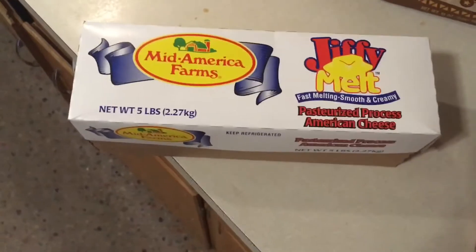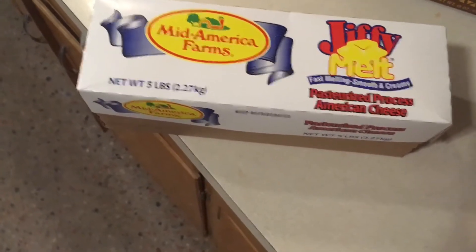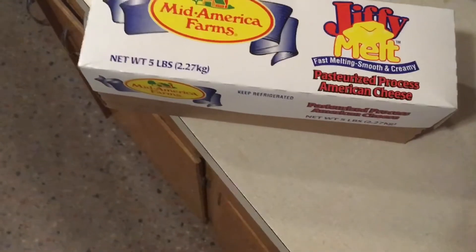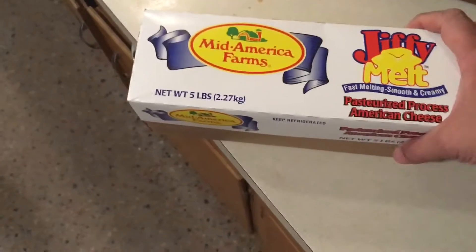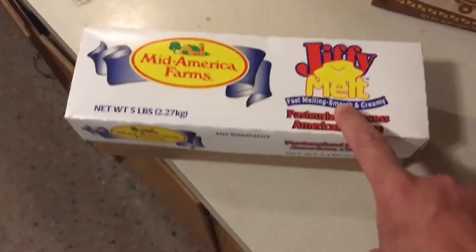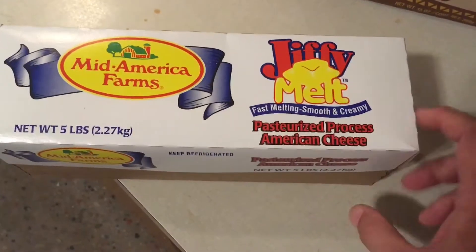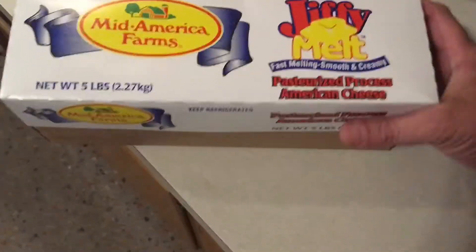We're big fans of the Land O'Lakes Extra Melt product and also of a product called Selecto, which is a white American cheese. This is yellow cheese and it's by Mid America Farms. It's called Jiffy Melt. We bought this at Sam's Club — fast melting, smooth and creamy pasteurized processed American cheese.